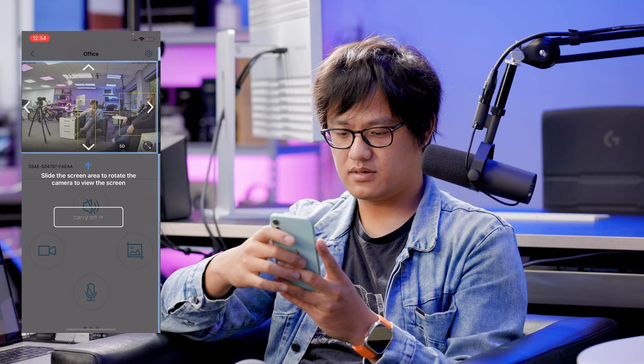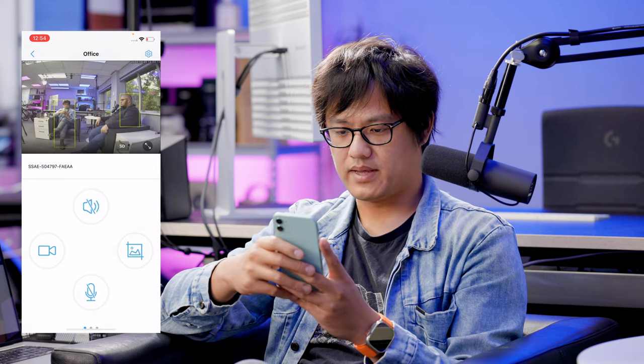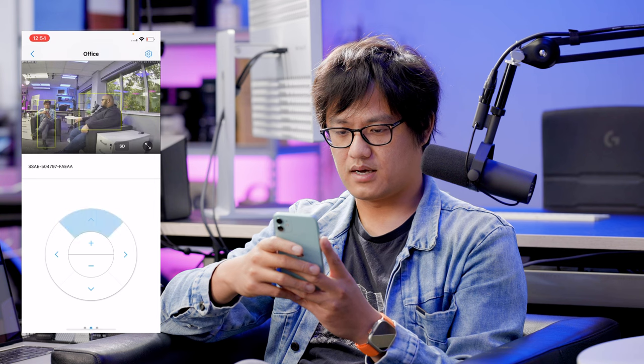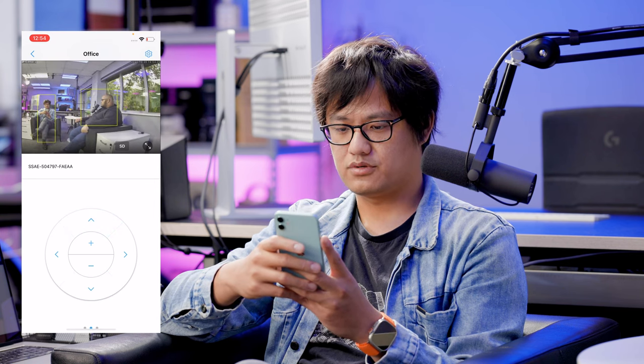Now I have access to the camera. It gives you a quick instruction on what everything means. You can see I can control the camera left, right, up, and down, and I can zoom in as well.